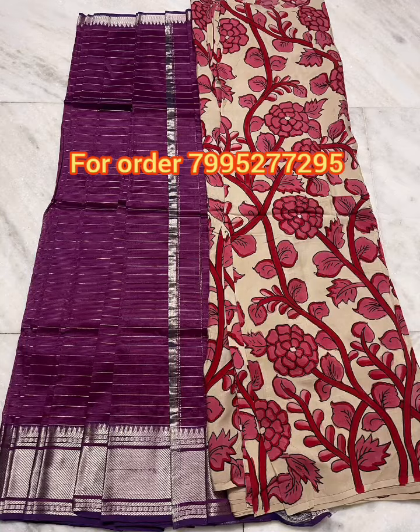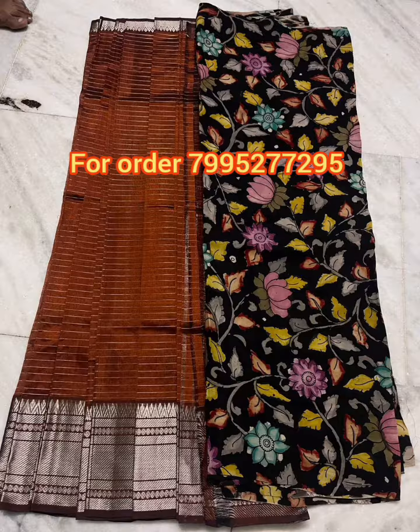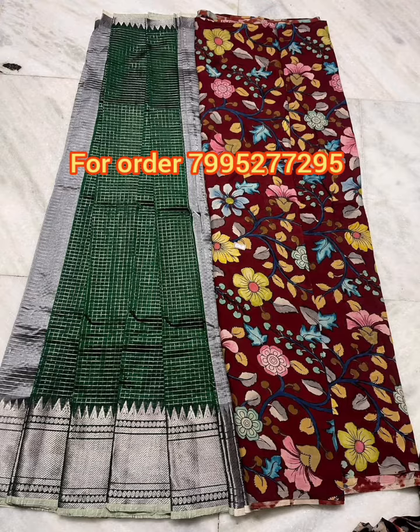Hi, welcome back to my collection series. I am going to use stripes with stripes and stripes. It is a silver border. It is a small temple border.